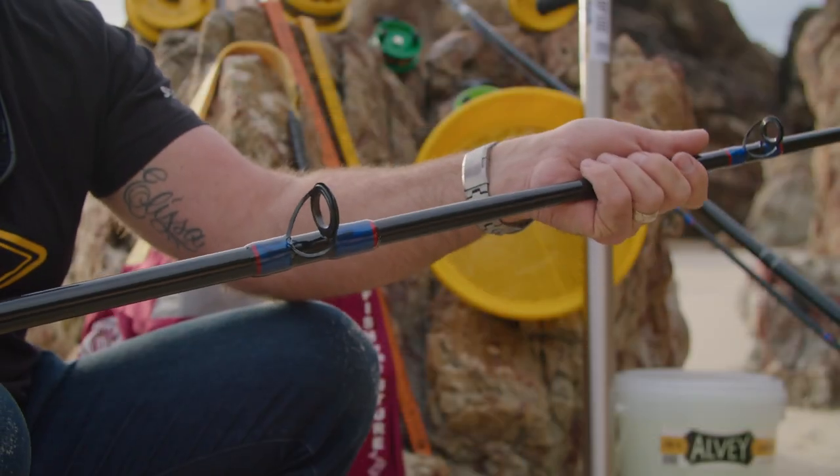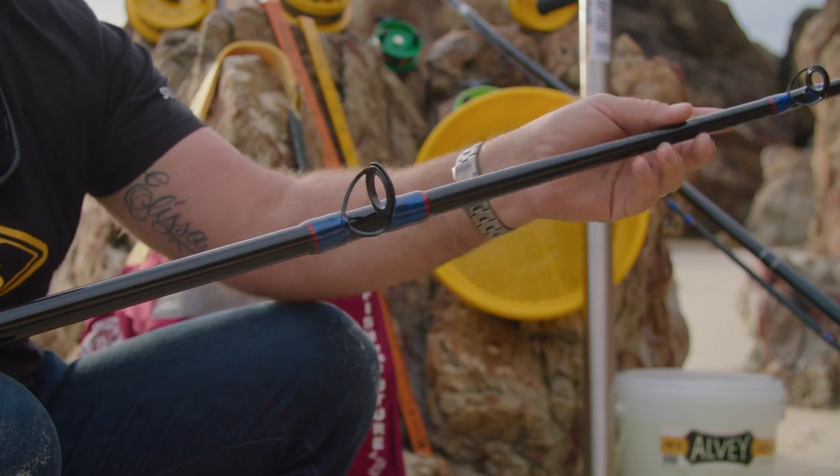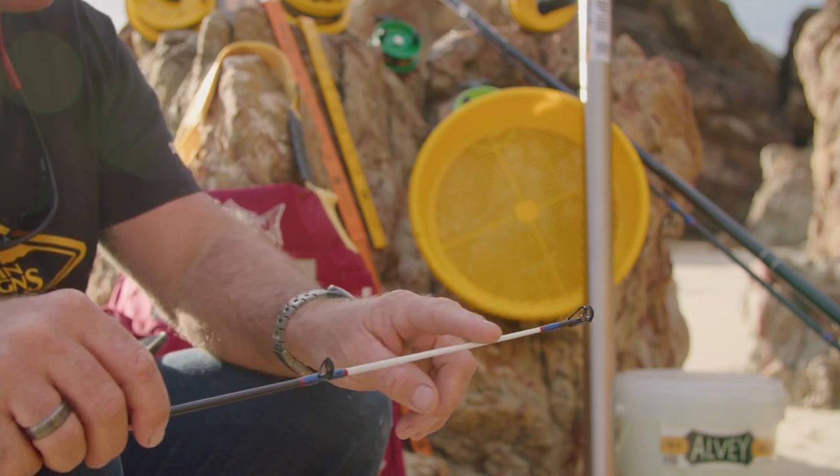The spacing between runners has been specifically designed to suit the Albee reel, giving you the ultimate in casting distance and accuracy. The white tip is a feature I love — it basically helps you see the bites when fishing at night.